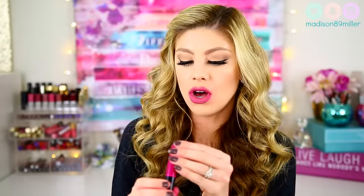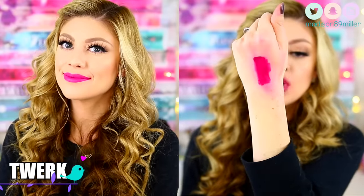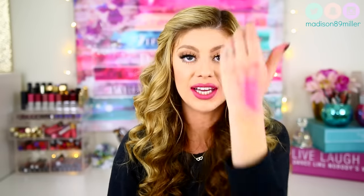The next shade I'm going to swatch is called Twerk — I swear these names are very interesting in this collection. This one is more of a purplish pink, I want to say a magenta shade. You can definitely see a lot of the pink tones in this. Another shade perfect for spring and summer if you love those magenta, pink, purplish shades. Just look at how stained I am right now — these lip paints stain so much! Oh my goodness, I don't think I'm going to be able to get that off. I'm going to have to use an oil.